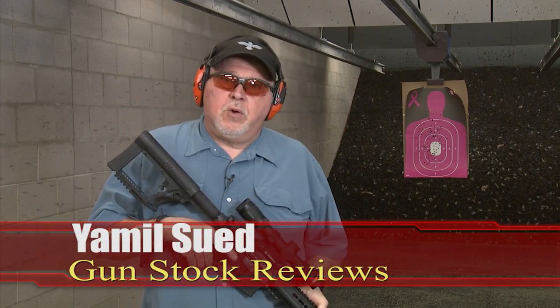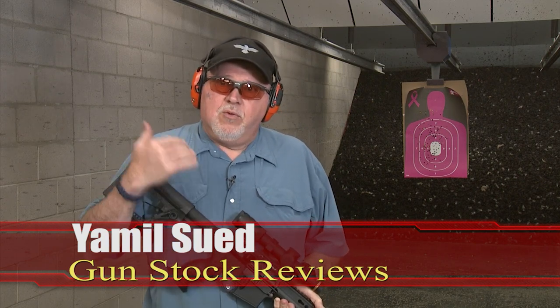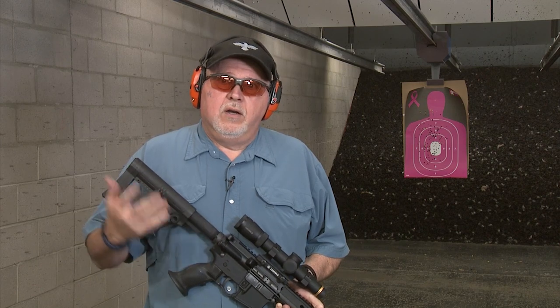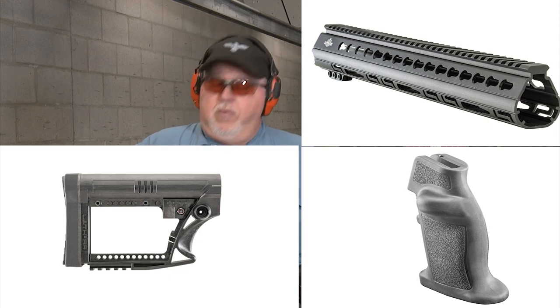It's Jamil here for Gun Stock Reviews. I'm here at C2 Tactical in Scottsdale, Arizona with my carbine all pimped out with really cool Luth-AR accessories like the handguard, pistol grip, and stock.